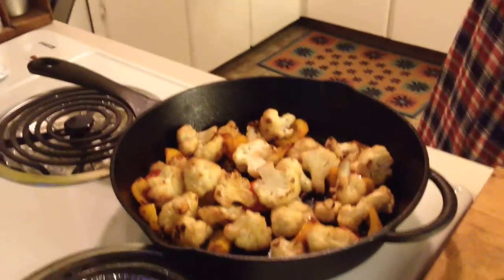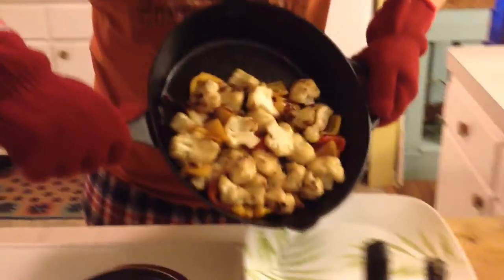Look at that beautiful cauliflower. It's pretty easy to tell if it's cooked — just take a fork and it goes in pretty quickly. It's not gonna be as mushy as when you boil it; it's gonna be crunchy and taste different. It tastes like roasted cauliflower — what can I say.